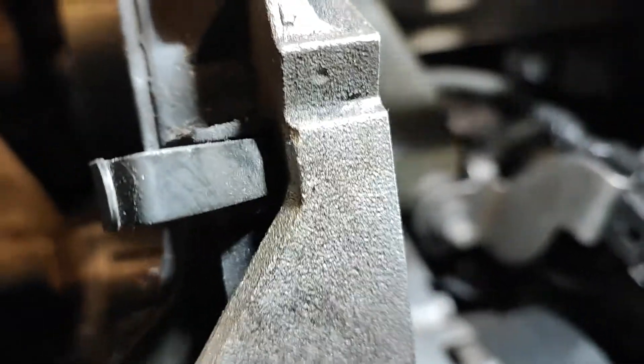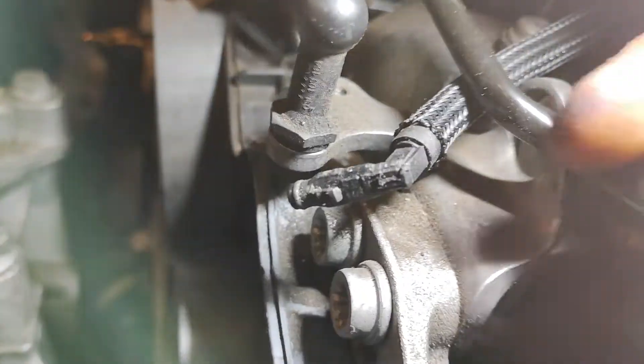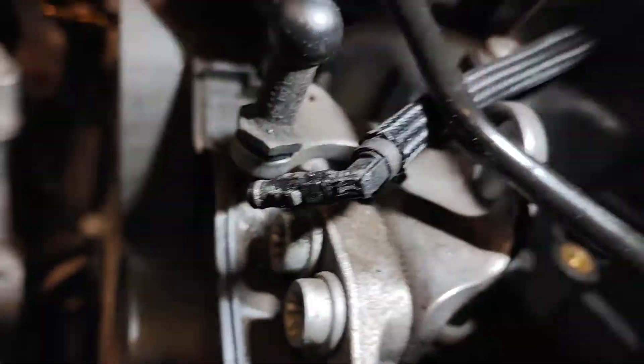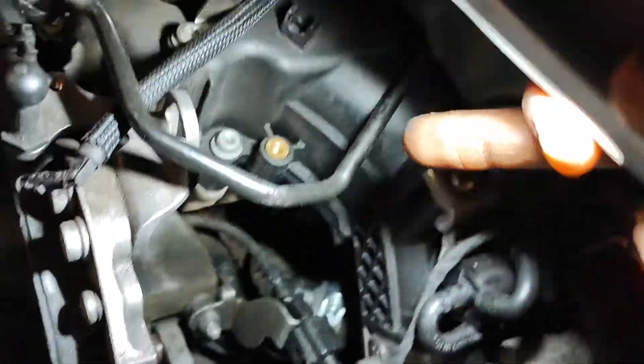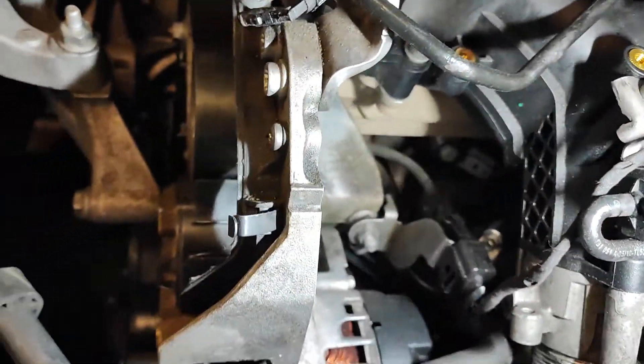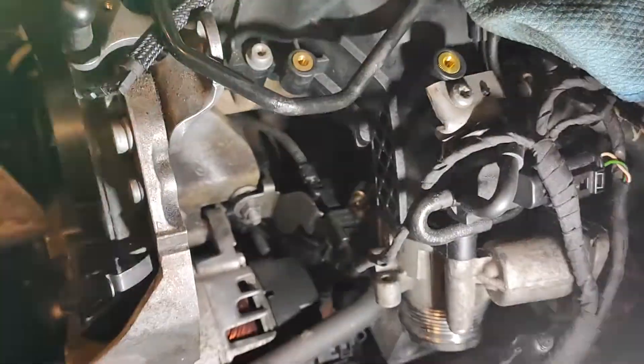Basically disconnect all the hoses — the return line, the high pressure line, which will be about here going all the way over here, and two lines from the filter to the pump.